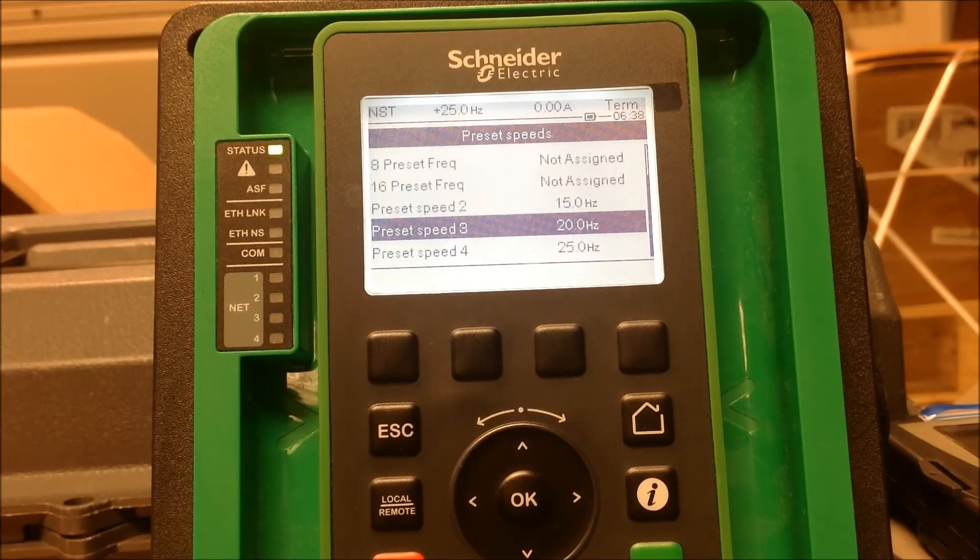This is how you set up preset speeds in an Altivar process drive for the ATV600 and 900 series. Thank you.